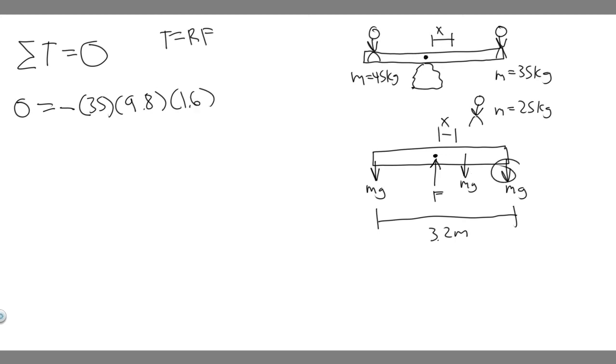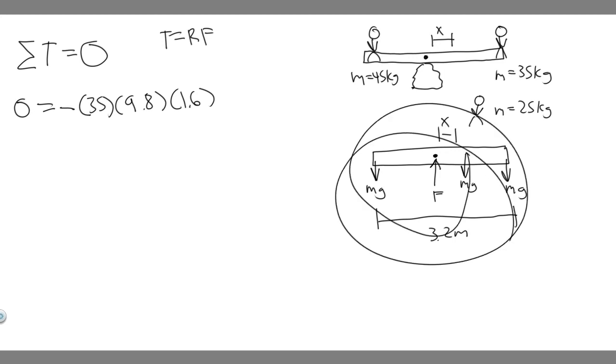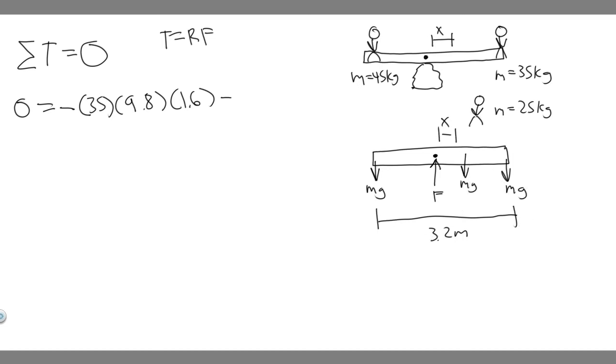Now for Girl C. She also causes clockwise rotation, so her torque is negative: −25 × 9.8 × x, where x is the unknown distance from the center we're solving for. For the normal force at the pivot point, the radius is zero, so that torque term just cancels — we can ignore it.